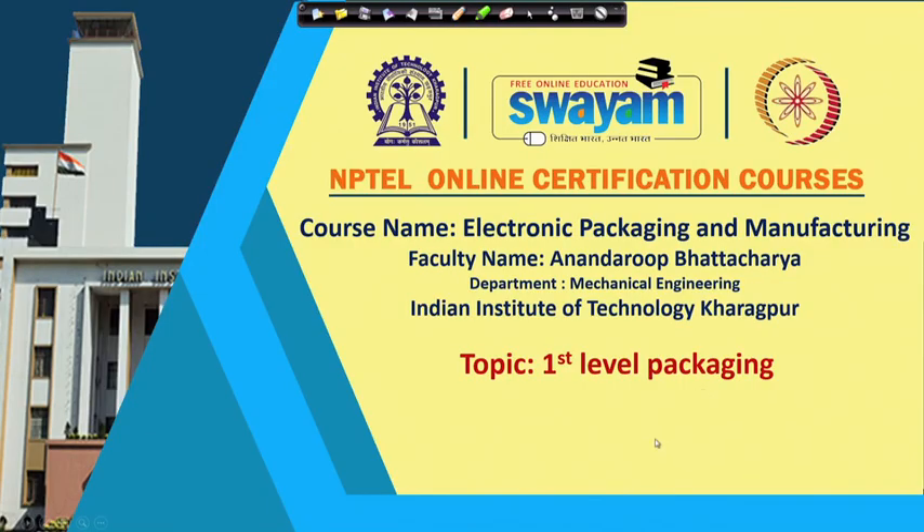Welcome back to this course on Electronic Packaging and Manufacturing. We were continuing our discussion about first level packaging over the last few lectures. Today we will continue with that, picking up from where we had talked about different plastic and ceramic packages and several configurations of interconnects or leads that come out from these packages.